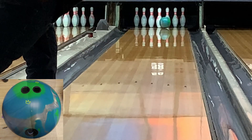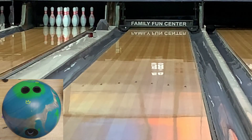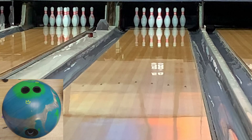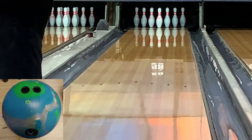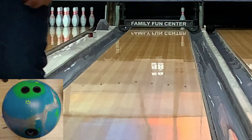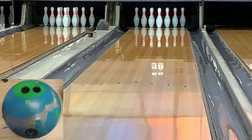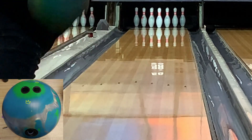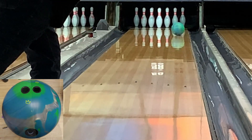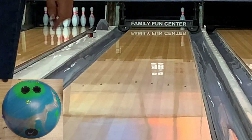This ball was really good. I used it in a tournament the weekend after I shot this video. Strangely enough, I used it on a 37-foot pattern playing the first arrow because there was just a lot of volume out there — everything inside picked up too early. This ball gave me a nice, continuous, smooth, predictable reaction. It revved up really good, and I pulled a couple of good games with it while it was in play.